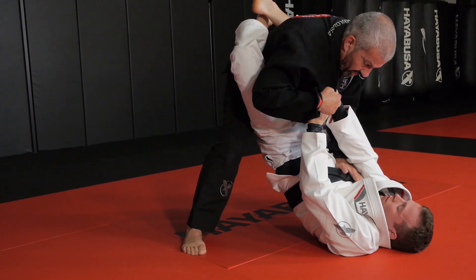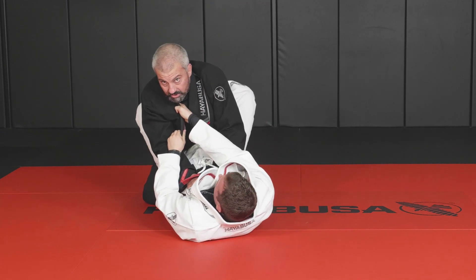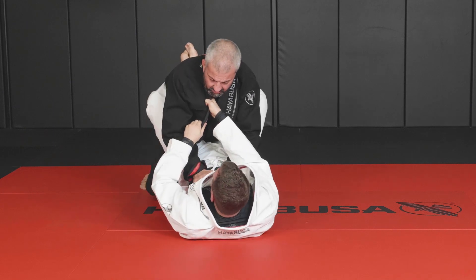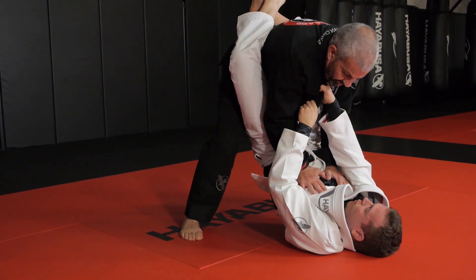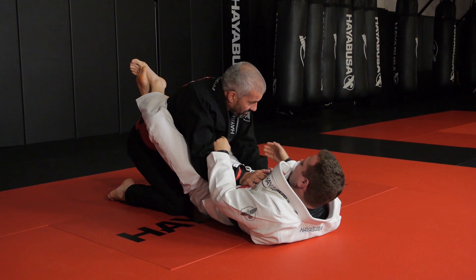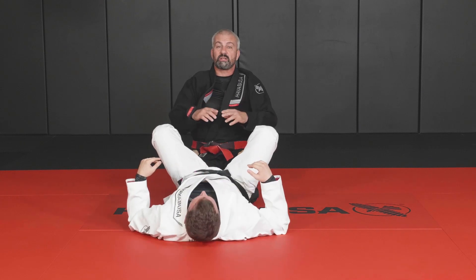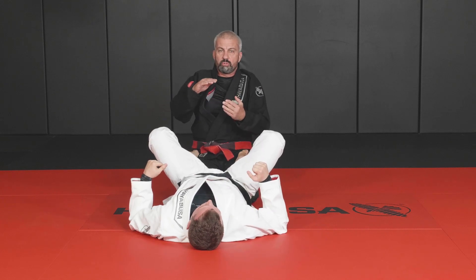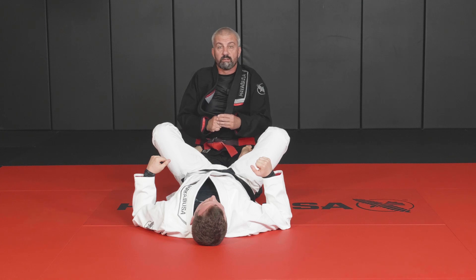From there, once I'm in position with elbows connected, I consider passing direction. If I favor one side and he has the collar there, I cannot rotate my shoulder to finish the pass — so I need to break that grip first. In the next segment we'll work when it's worth staying in a standing stance and I'll introduce the concept called the 'shaky shaky.'